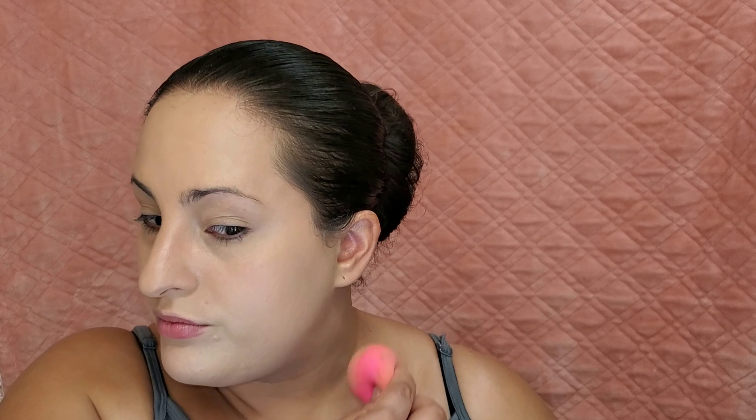Immediate thoughts: the coverage is pretty good. I was sent the wrong color though. I feel like if ipsy or any subscription box is gonna send you a foundation, they should at least let you pick it, because the one they sent me, as you guys can see, is way too light — maybe in the wintertime it would work, but not right now.